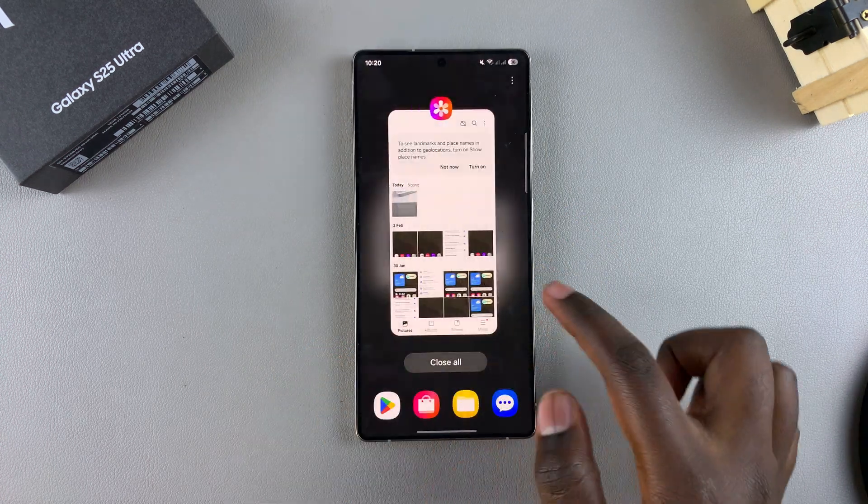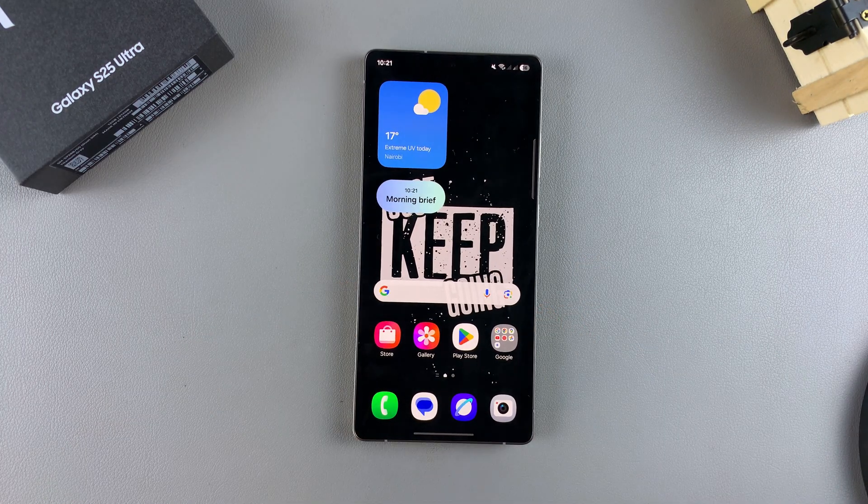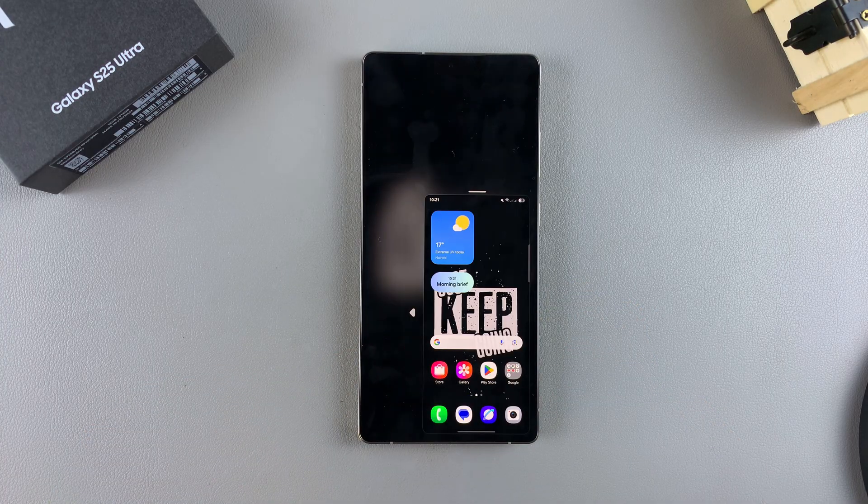That's how you can enable and use one-handed mode on your Samsung Galaxy S25. Thank you for watching. If you have any questions or comments, leave them down below and we'll get back to you.